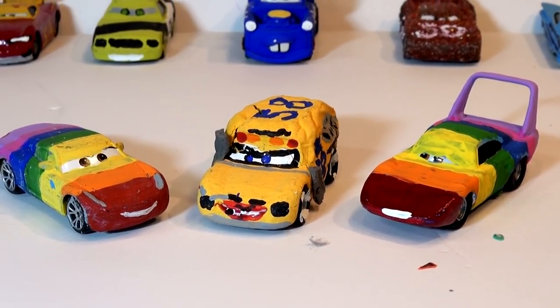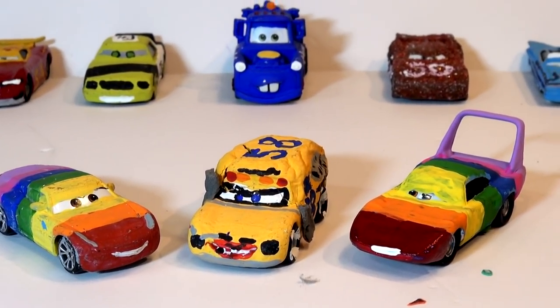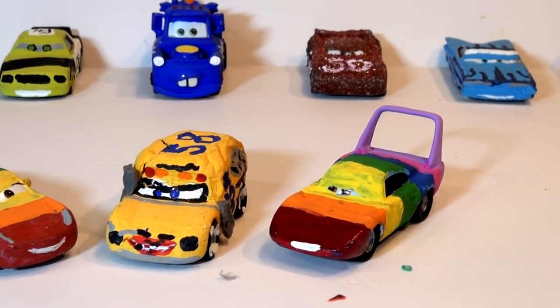Hi everyone, welcome back to Toys TV. We're having lots of fun here with our cars at the Thunder Hollow Speedway and on our play sets here.